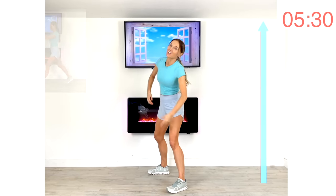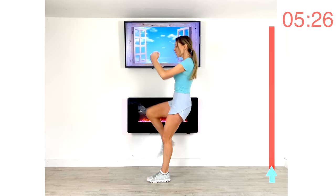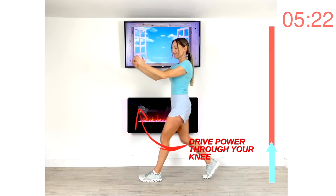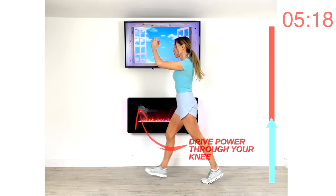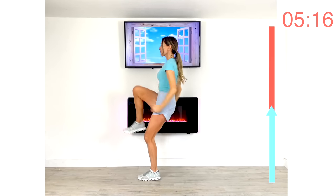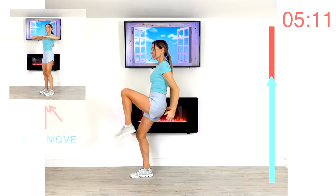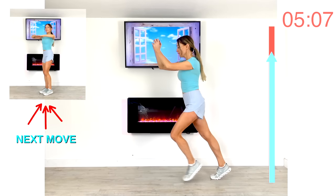Next is a really fun one — we're going to step forward and do a knee crunch. Give me that knee crunch, step back and change legs, really driving the power through your knee. Your next move is going to work on control — a knee lift with an upper body rotation.